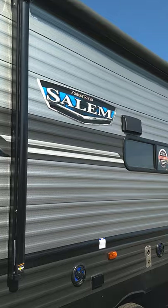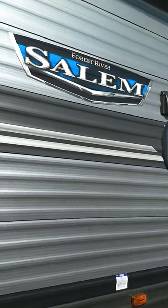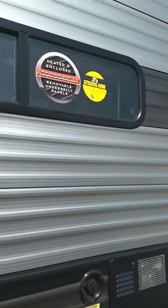This is Carl with Nash RV Detroit and I'm going to walk you through this Forest River Salem Model 33TS.